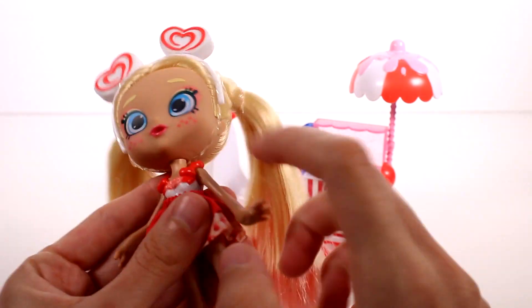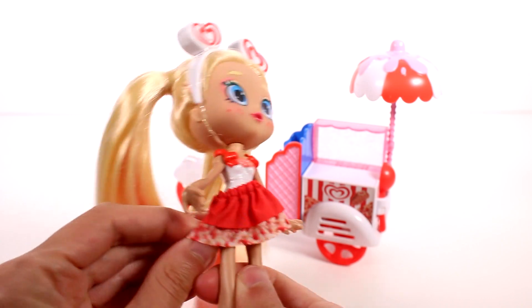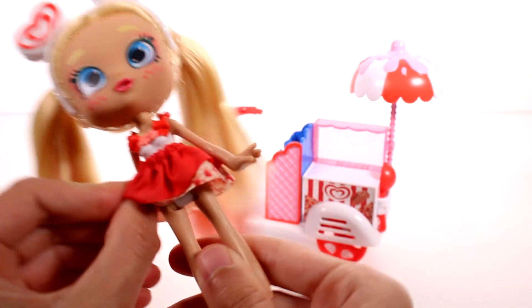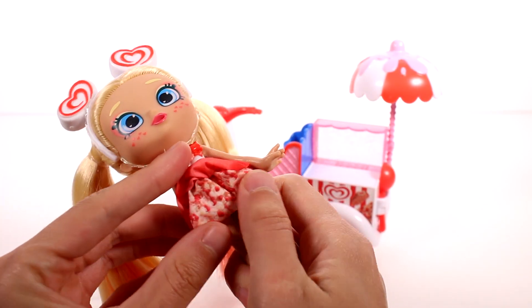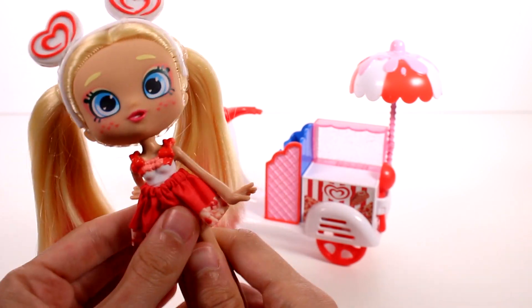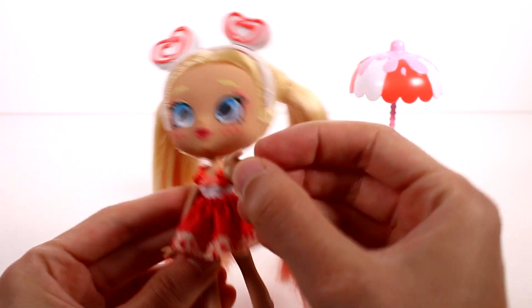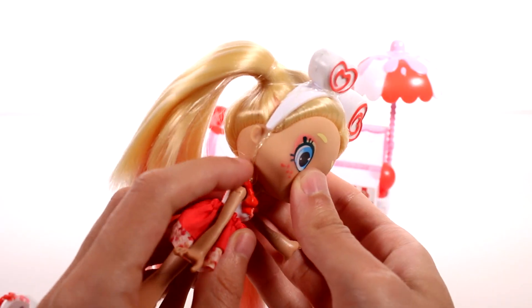She has this cute little heart headband — like the Good Humor heart we should say — that's the same thing that's on the heels. I really like her little pigtails; her hair is so super soft. And then she has little hearts on her cheek. She has a beautiful face sculpt. Like all Shoppy dolls, she has a painted-on bodysuit with all of the details, and then she has this fabric skirt. I really like this fabric skirt because underneath the texture looks like the outside of one of those strawberry ice cream bars. She can move her arms and legs as well as her head, and the headband can come off.